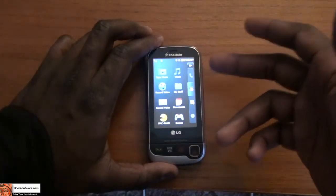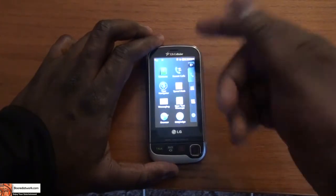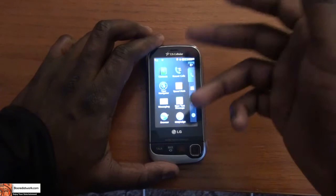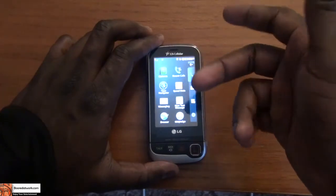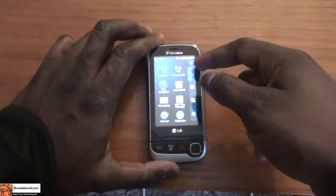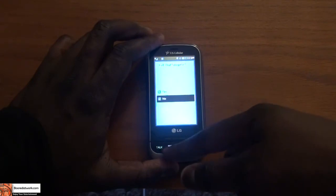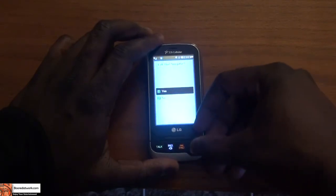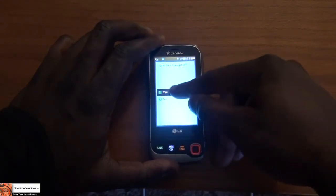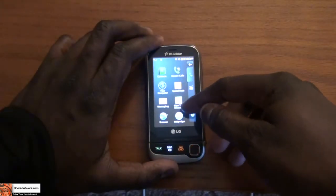At the very top of the menu is the call settings section, which has your calls, contacts, speed dial, and messaging, so you can send out new text messages. You also have internet, and a navigator for this device. I'll go ahead and exit the navigator.